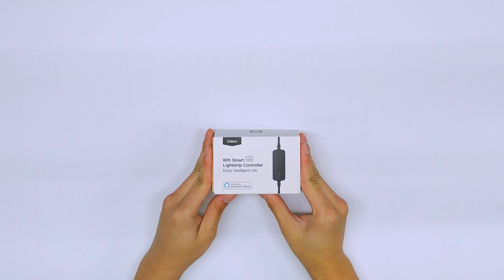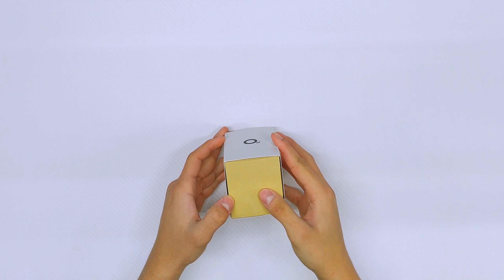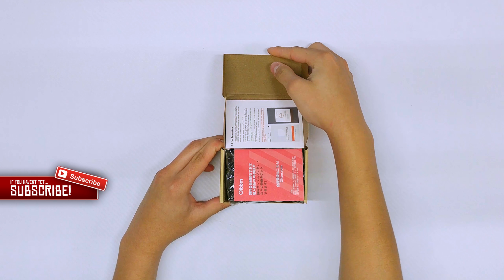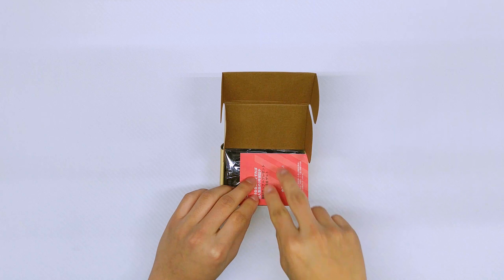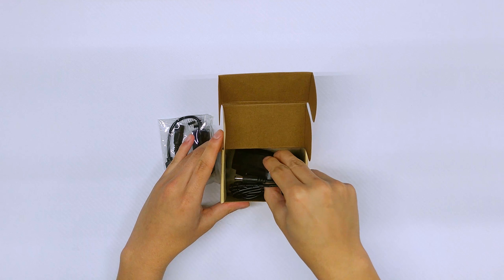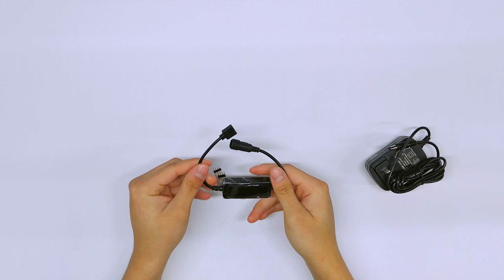We're going to unbox this, test it, and set it up with Amazon Alexa. Looking at the product, it says Orydom Wi-Fi Smart Light Strip Controller and works with Amazon Alexa. Inside the box we find the setup instructions, the light strip controller itself, and a wall plug adapter.